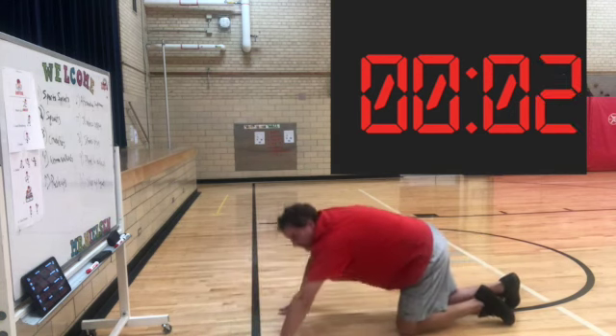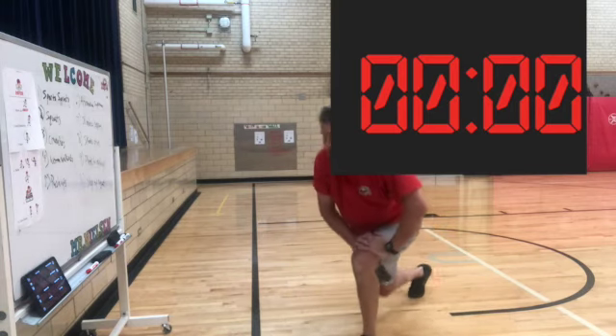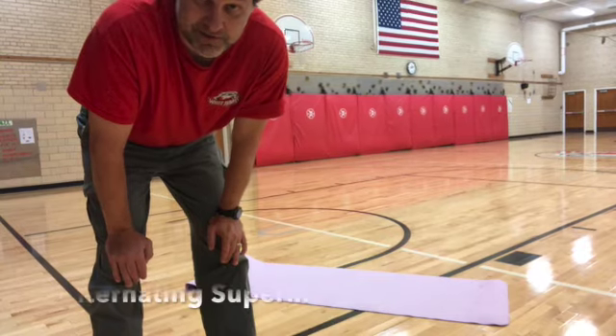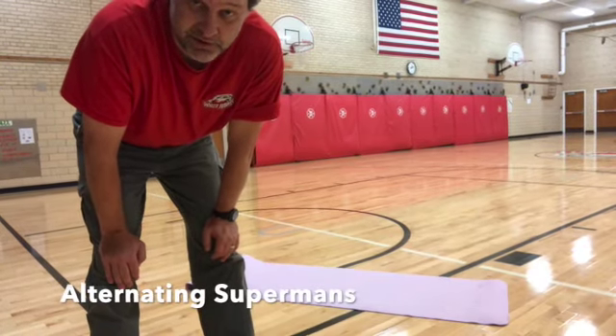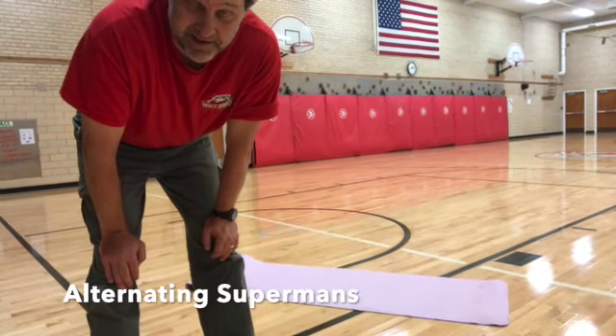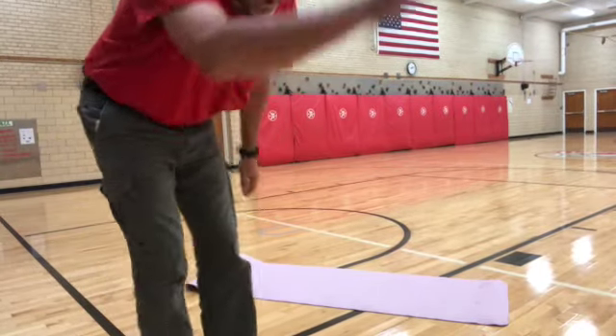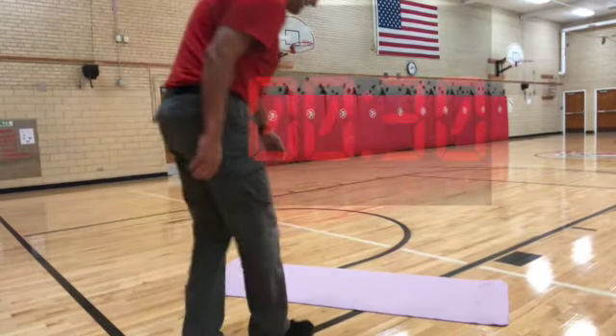One of my least favorite ones — the superman. In this case we're doing the alternating superman, which just means when you have your left hand up you have your right leg up, right hand left leg. You do all this on your belly.